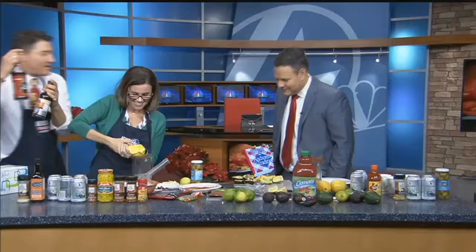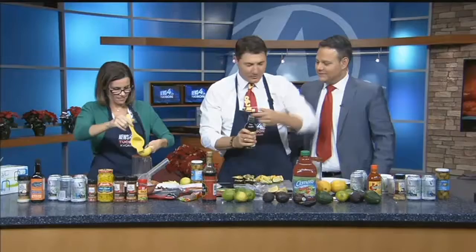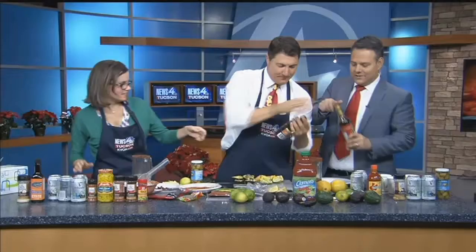I add a little bit of soy sauce as well. You can add a little bit of this soy sauce here. I've also got some Worcestershire sauce — just add a dab, a dab would be fine.